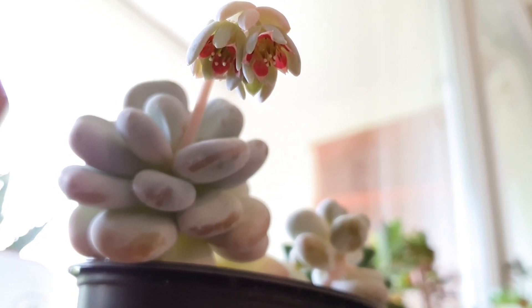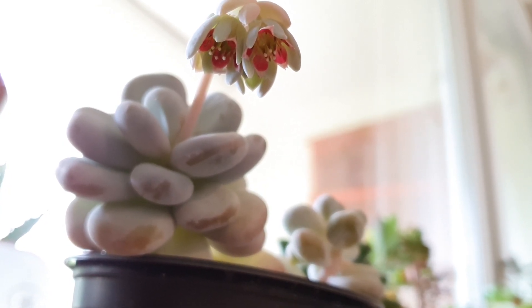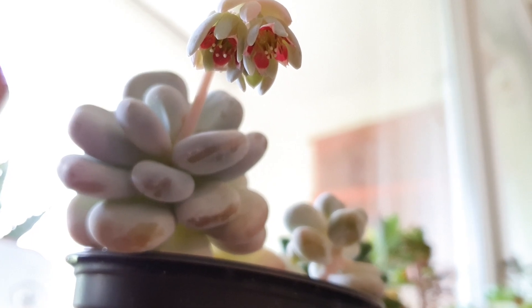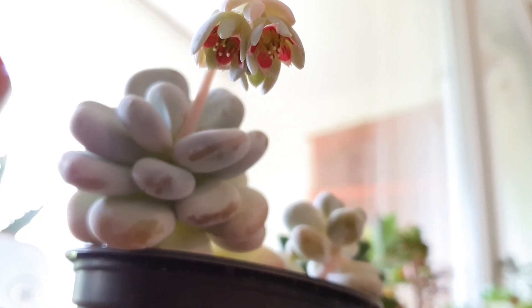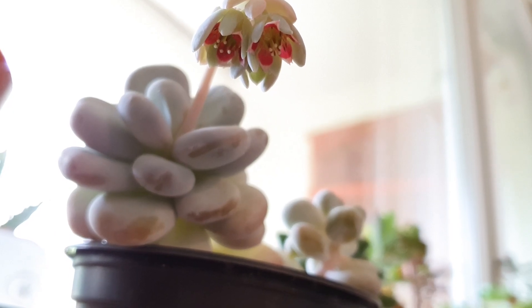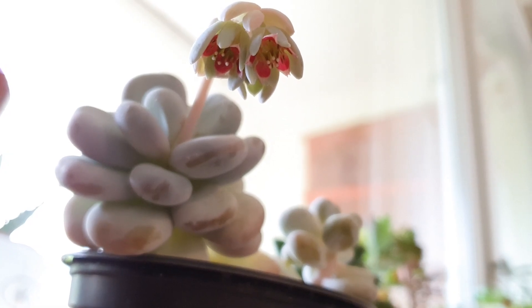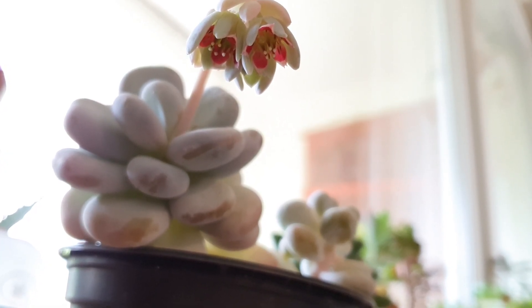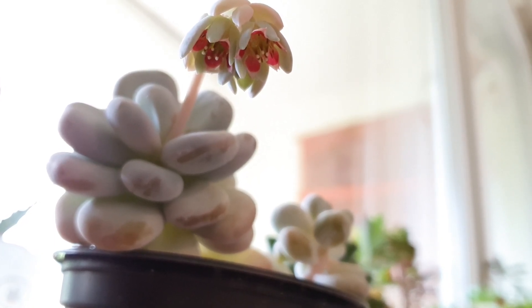I recently repotted the Moonstone because its head was too heavy and it lost many of its leaves at the bottom. There were some roots growing on the stem, so I decided to cut it back and start it again. I did this when it started to bloom, which was not the best move, but it is still blooming, which is a good sign.